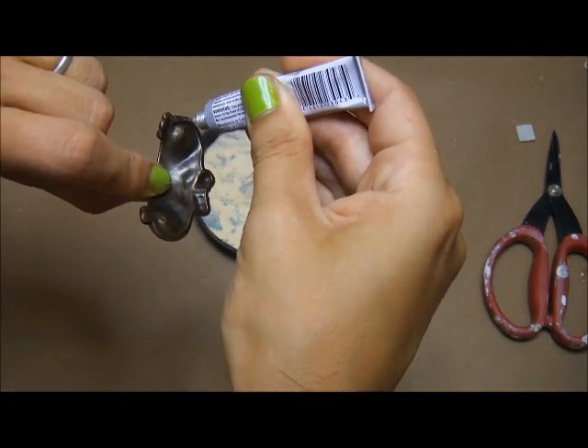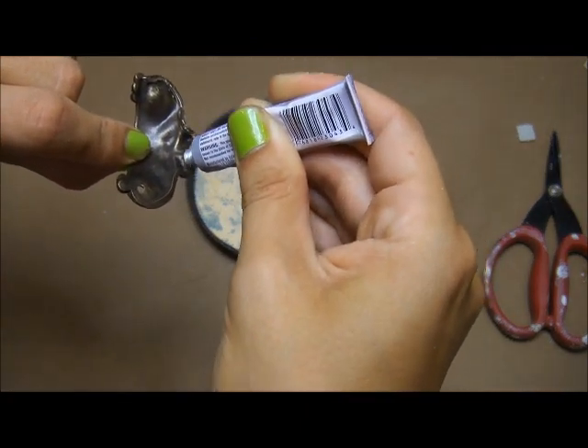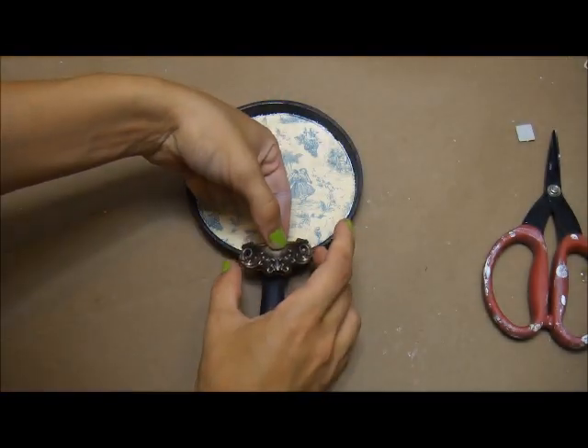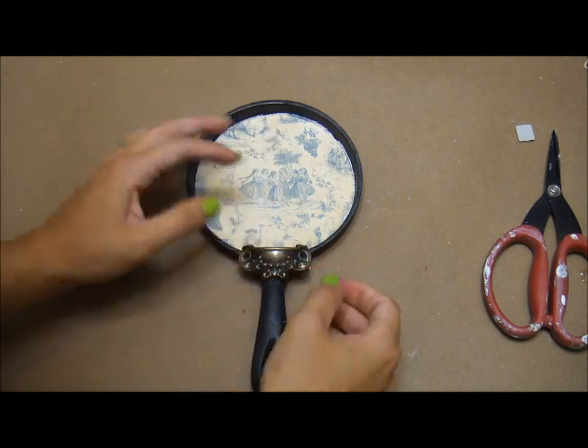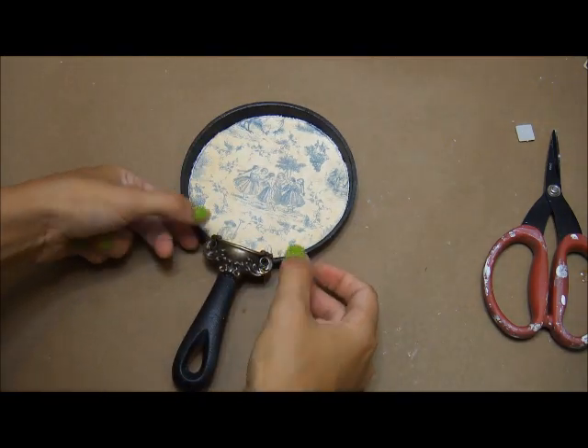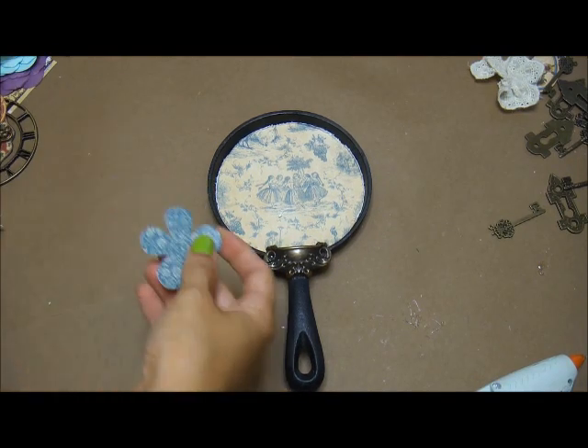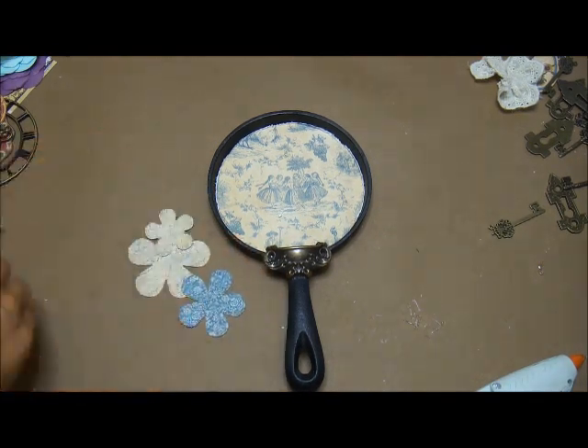Now I'm taking one of the metal drawer pulls and I'm using E6000 to adhere it down to the bottom — it was like the perfect shape to fit the bottom of the pan there.